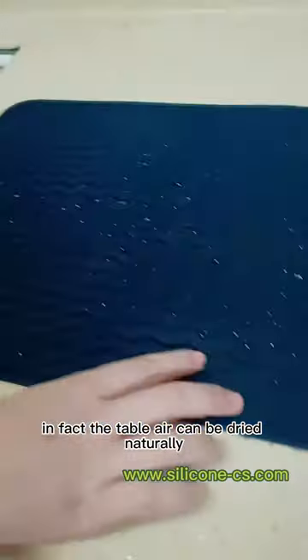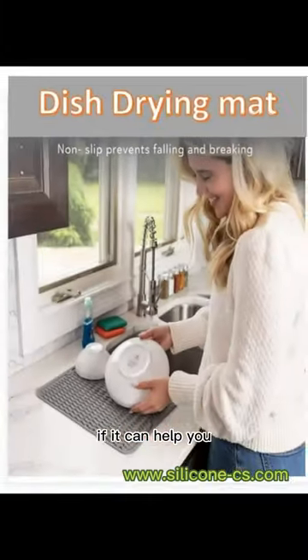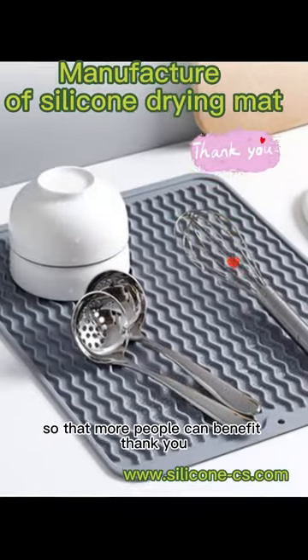In fact, the tableware can be dried naturally if there's no need to wipe it specially. If this can help you, please follow and forward it to your friends so that more people can benefit.